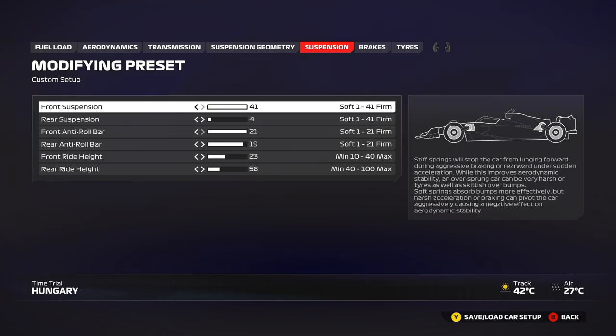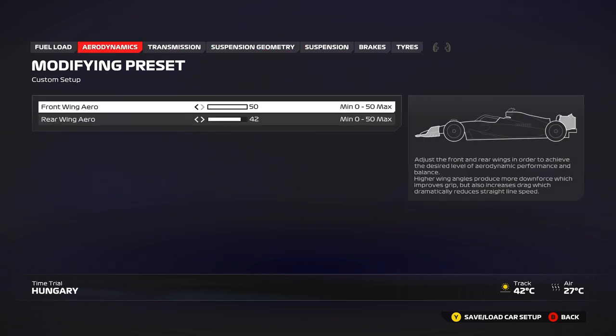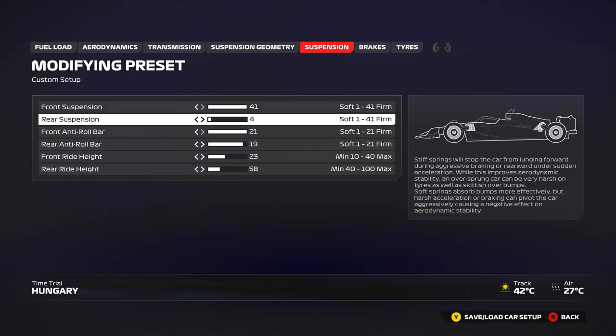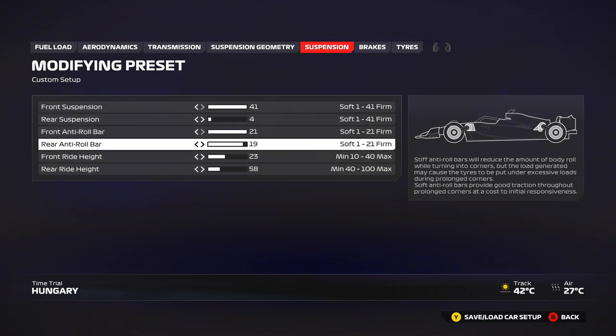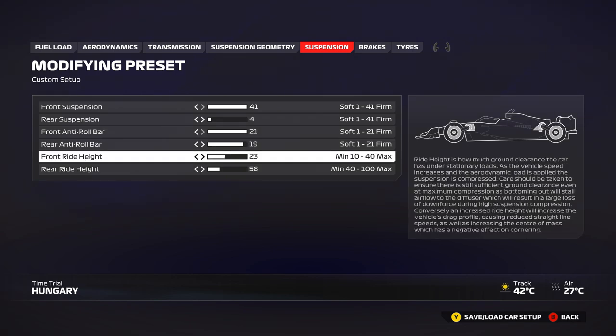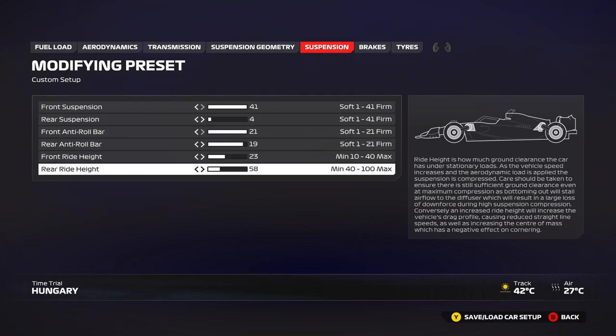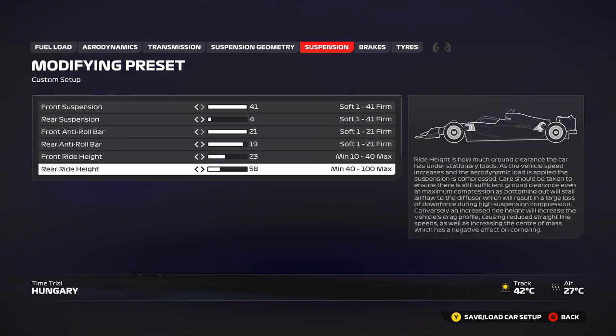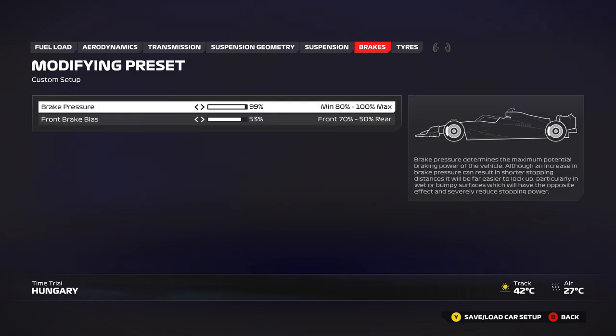Minimum geometry is the same. For suspension there's a minor difference: because you have more front wing compared to the rear, you need the front to be predictable, so stiffen up the front suspension to 41. The rear suspension is a little softer because there's less rear downforce — softening the rear helps keep the car more stable. The rear anti-roll bar has been reduced to 19 to make sure the car doesn't over-rotate since you already have more front wing. Ride height is personal preference — 23 on the front with the extra front wing keeps the car stable. For the rear, with rear suspension at 4, you can play around with rear ride height: 60 or 65 works just as well.